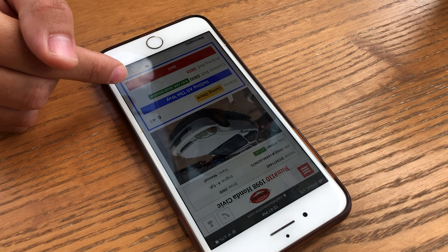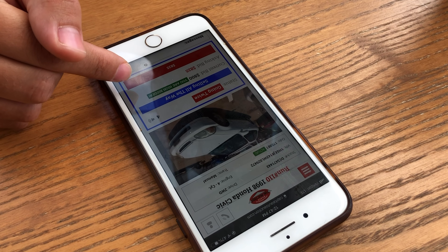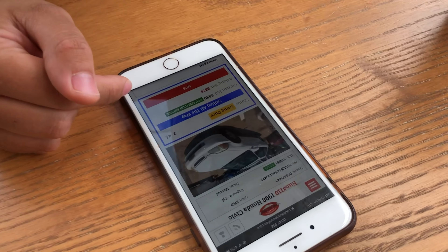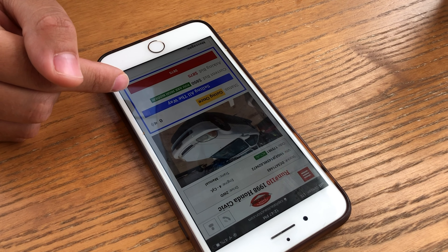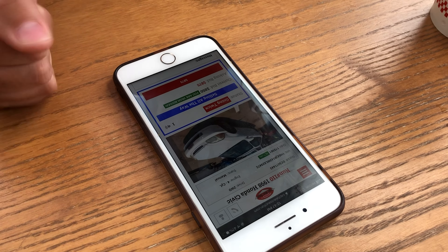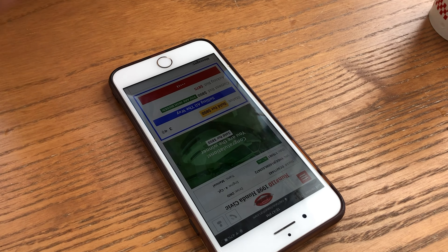Oh shit, going twice! Oh my god, I don't have two thousand — three months to pay for this!